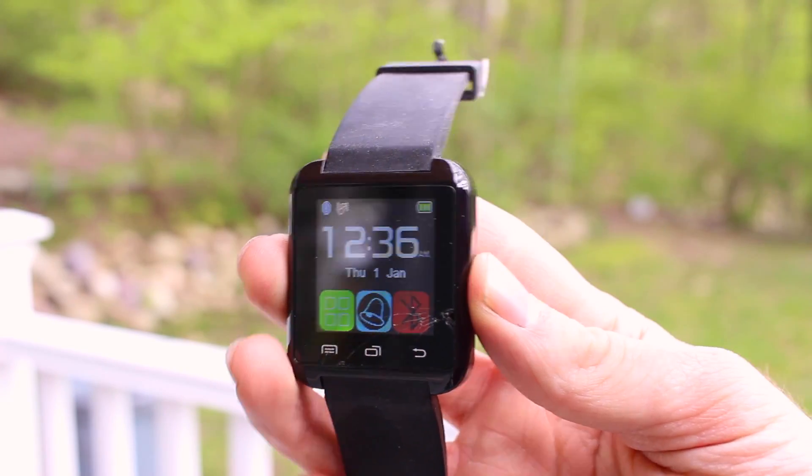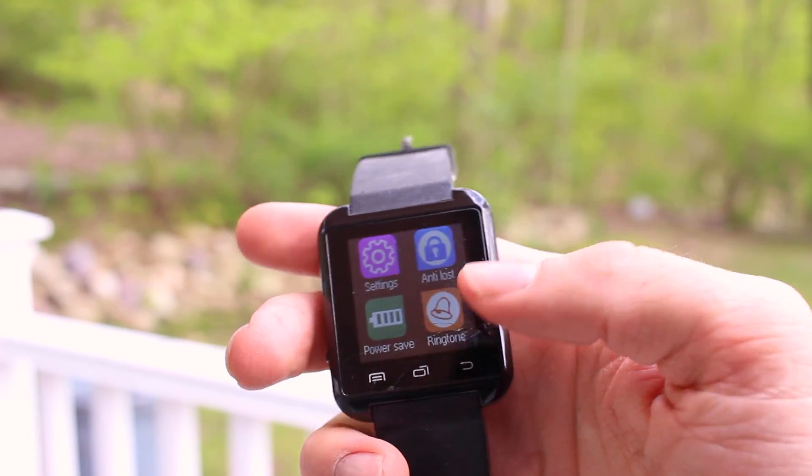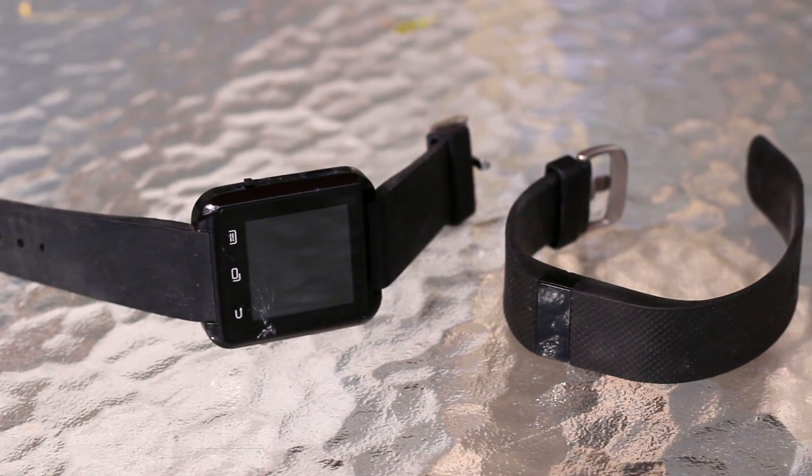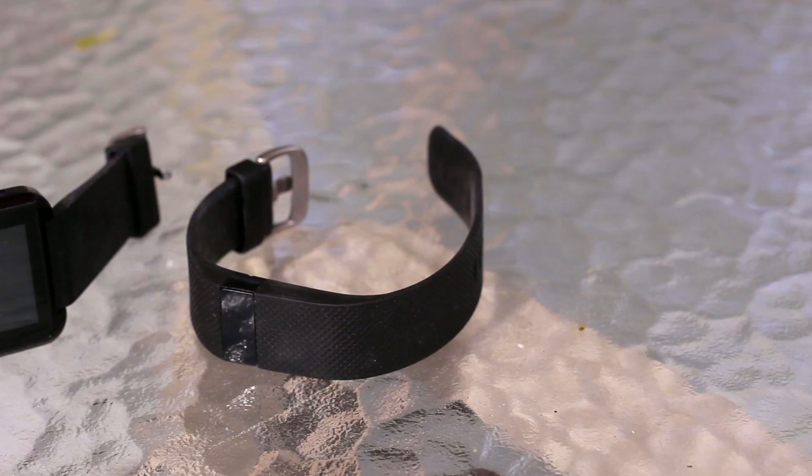Over the past year or so we've seen smartwatches really take off in the market. But are smartwatches really worth investing in? Why not just get a fitness band? Well, hello guys, I'm Eric.